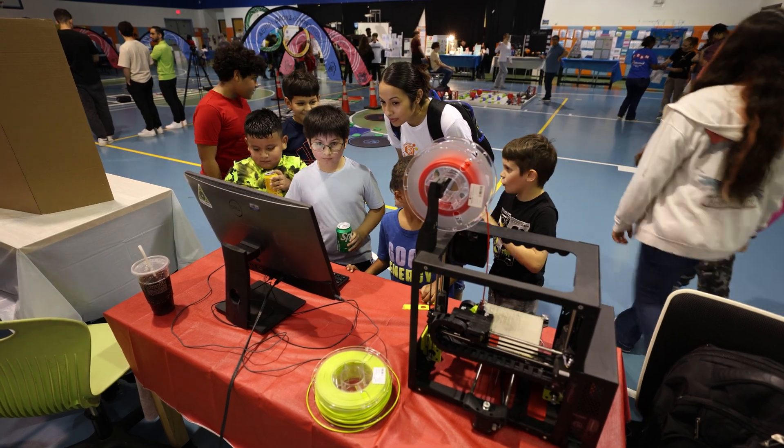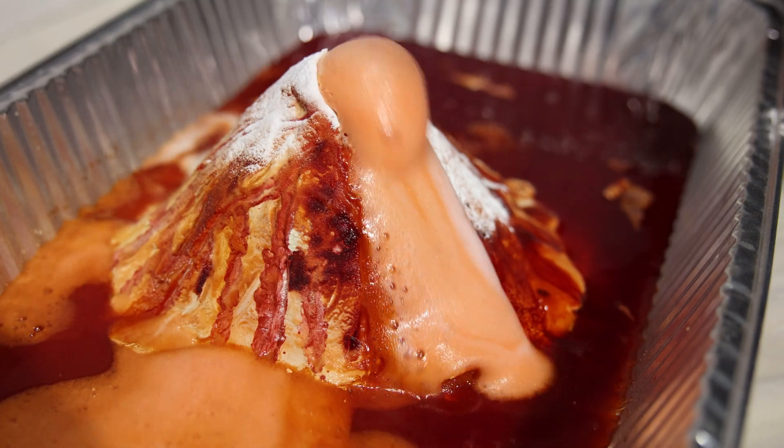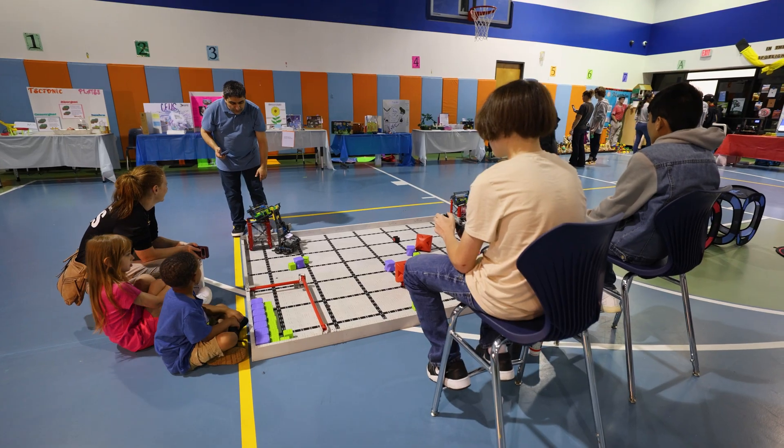We are having a STEM and culture festival today. Kindergarten through eighth grade students prepare STEM projects, science projects, and math projects. We also have academic clubs, drone club, and robotics club.